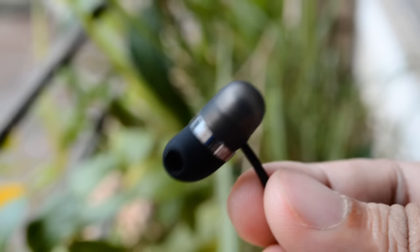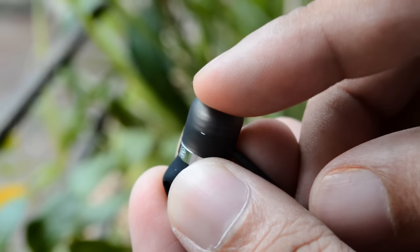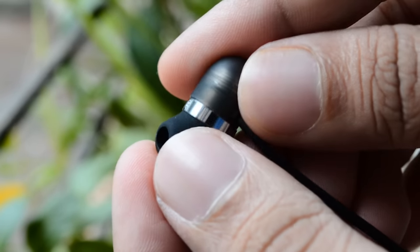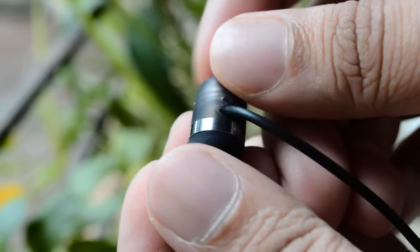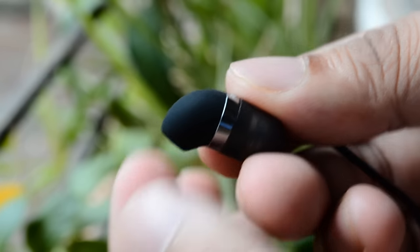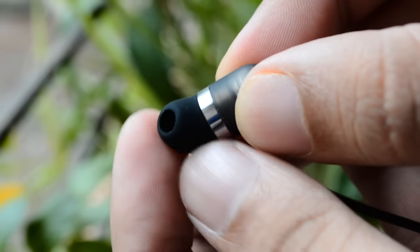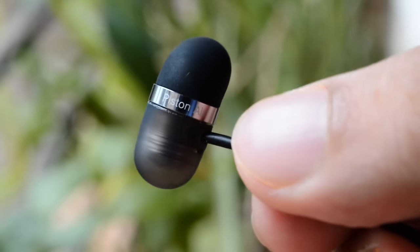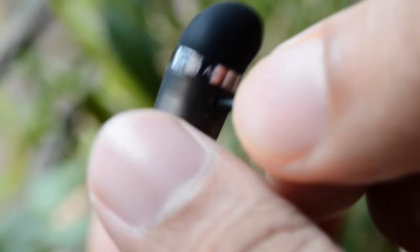But what about the most important factor of an earphone — sound quality? Were they good? Maybe we expected too much, or maybe the design did not respond to sound. Whatever it is, the earphones give a muddy output which won't be appreciated by many. The bass, although good, is concentrated and does not give a fuller feel, which will disappoint bass heads. The mids and lows are really below average, so overall it's a pretty average sounding earphone.